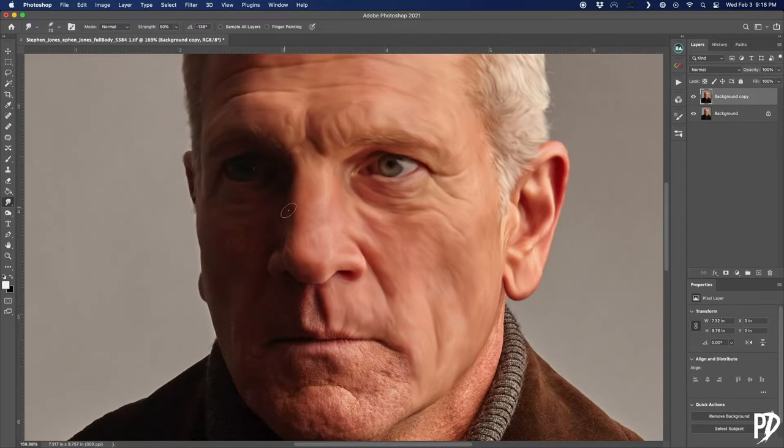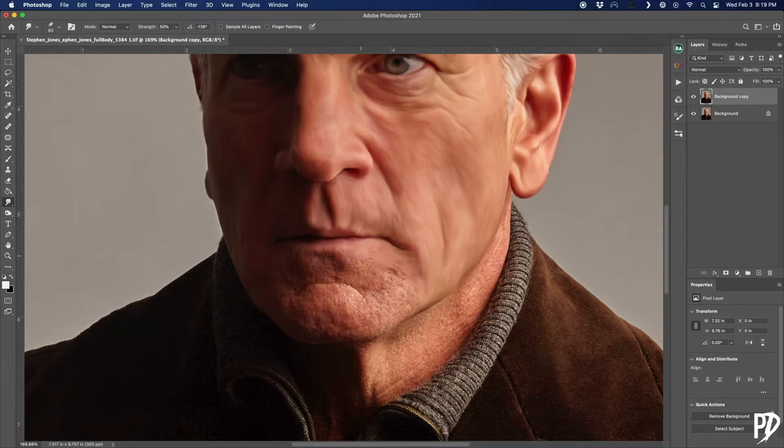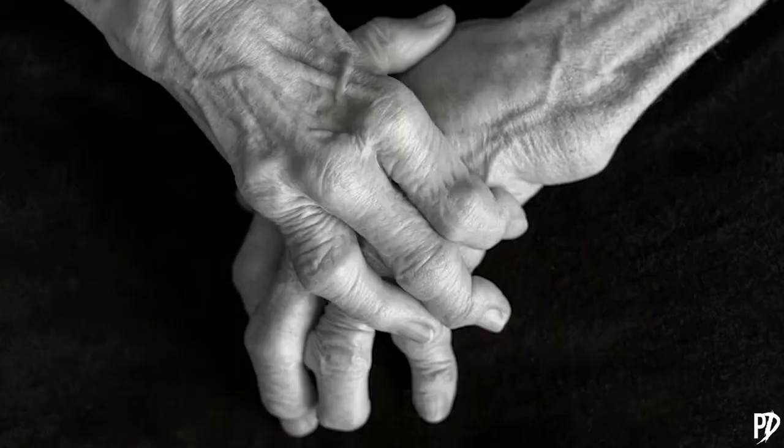So this process can take a little while. For me, it's actually my favorite part — it's relaxing and kind of zen. I'll just listen to a podcast or put on some music and get in the zone. Also, you can do this with a mouse, but I would really recommend using a tablet. I couldn't imagine doing all this with a mouse — my hand would cramp up after a few minutes and my fingers would look all gnarled.